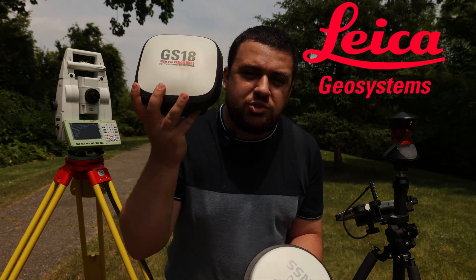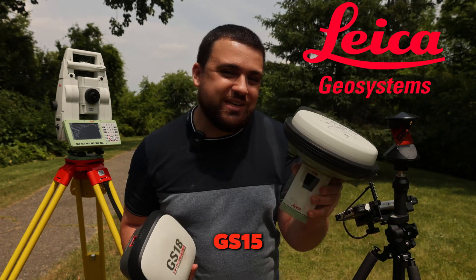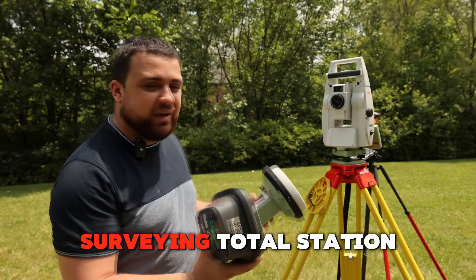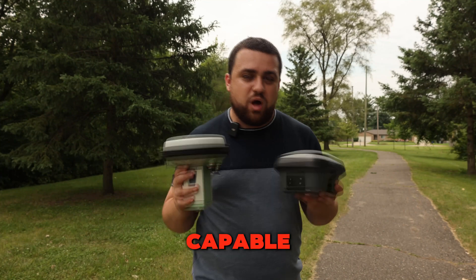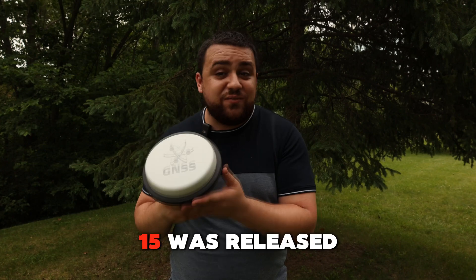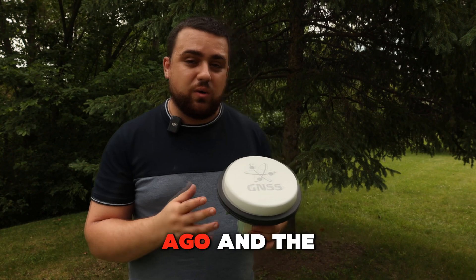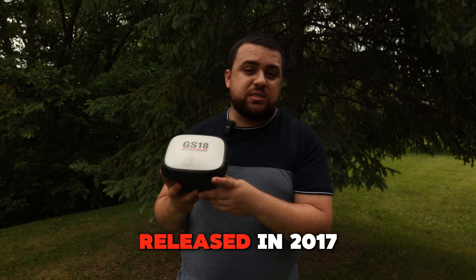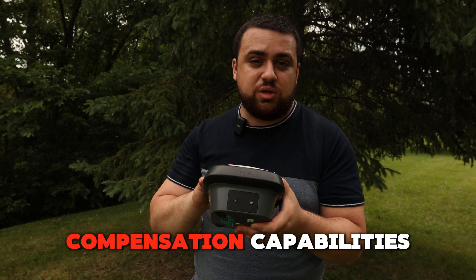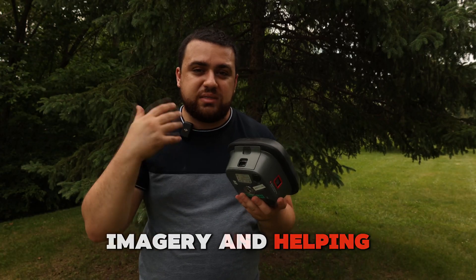Today I wanted to compare the Leica GS18i GNSS receiver with their older GS15 GNSS receiver. We'll be putting these receivers head-to-head against a traditional surveying total station. Both receivers are capable of achieving centimeter-level accuracy when using them for surveying and mapping. The GS15 was released in 2009 — 15 years ago — and the GS18's first iteration was released in 2017, with this newer version featuring tilt compensation capabilities and a built-in camera for capturing imagery.